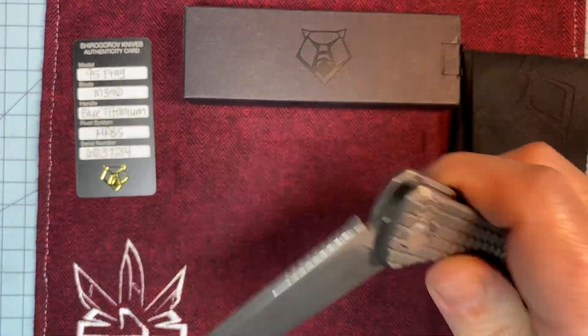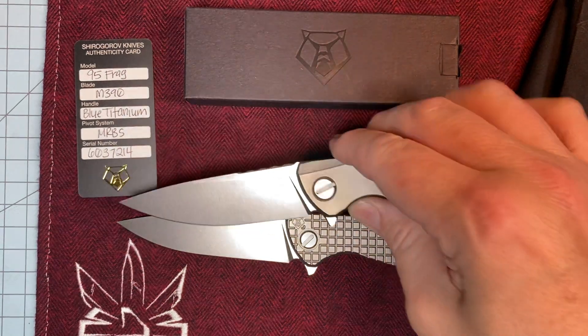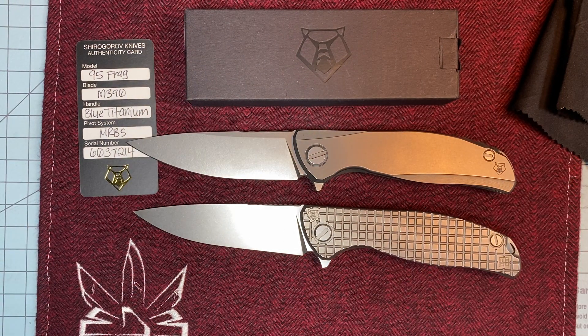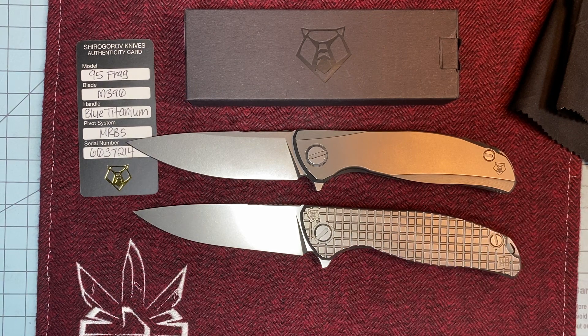The action on this thing is just as good as every other Shirogoroff I own. I have the Frag, the Zero, and the Neon Zero, and I love all three of these knives. You can't go wrong with any of them. I've had probably four or five other Shirogoroffs — the NLs — and they came and went. They were killer knives too, but these were just a little bit better, and these are the ones that ended up staying in my collection.